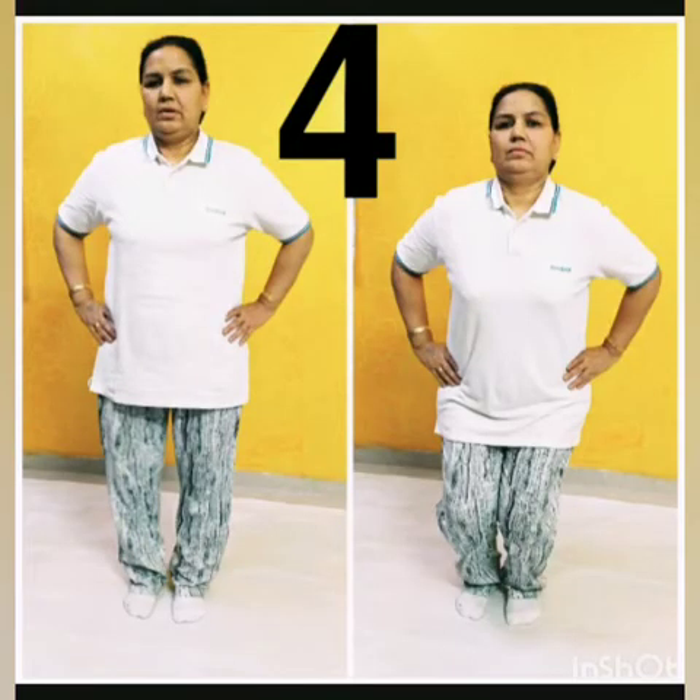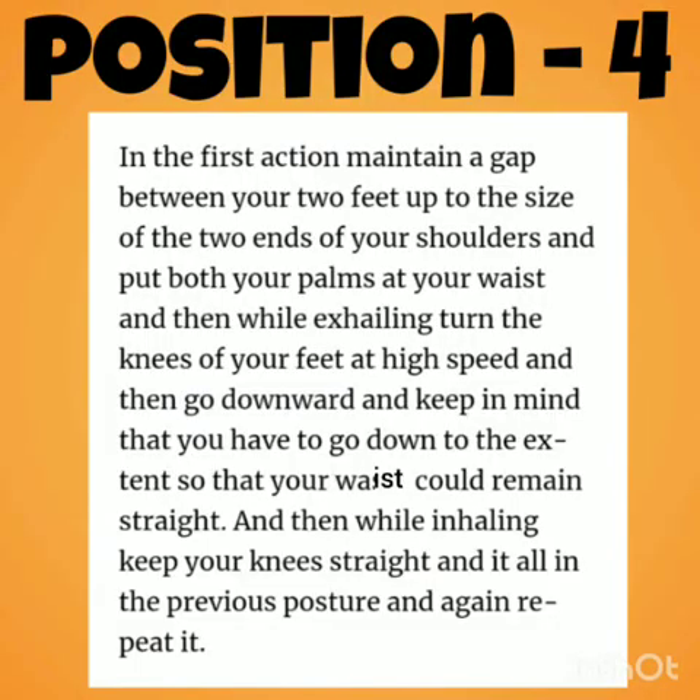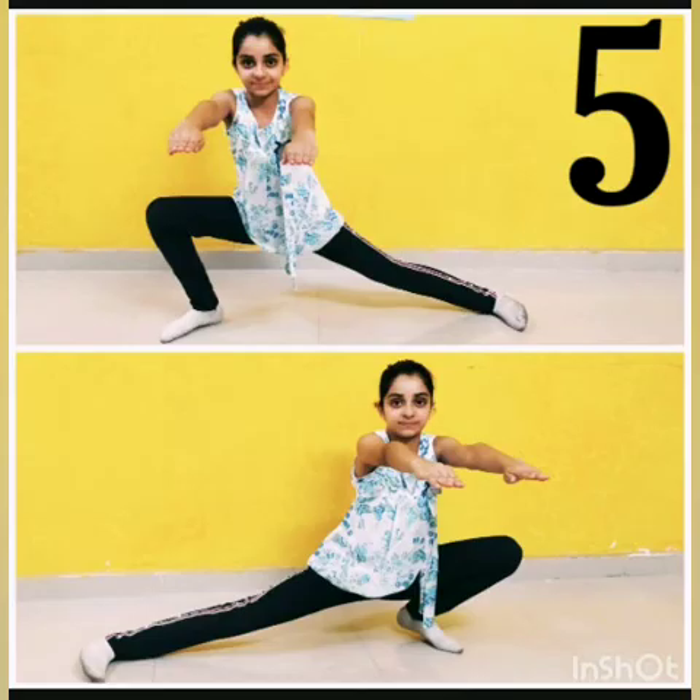Look carefully at position 4. Maintain a gap between your two feet, put both palms at your waist, and then exhale. Turn your knees at high speed and go downward. Keep in mind you have to go down to the full extent, then inhale and keep your knees straight.